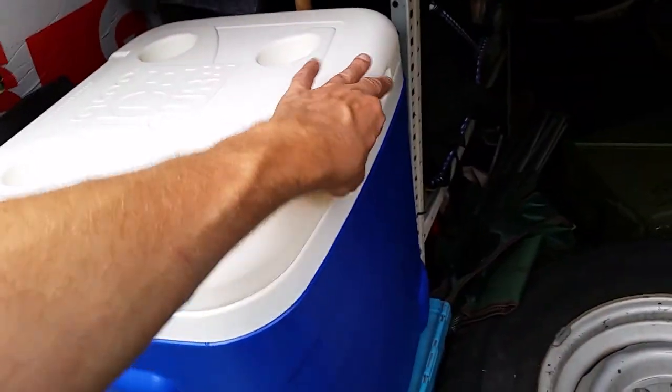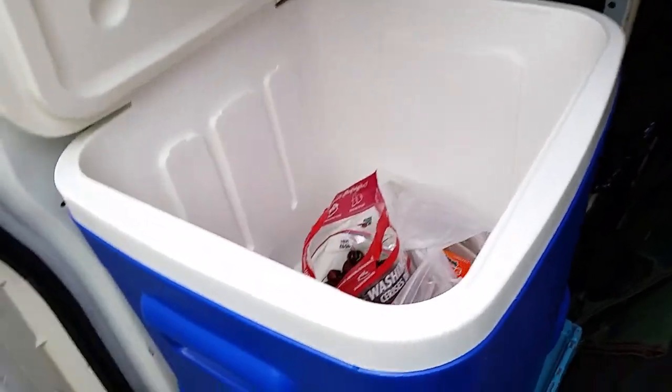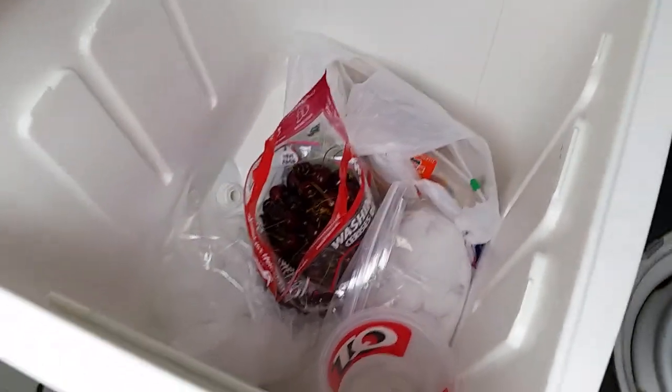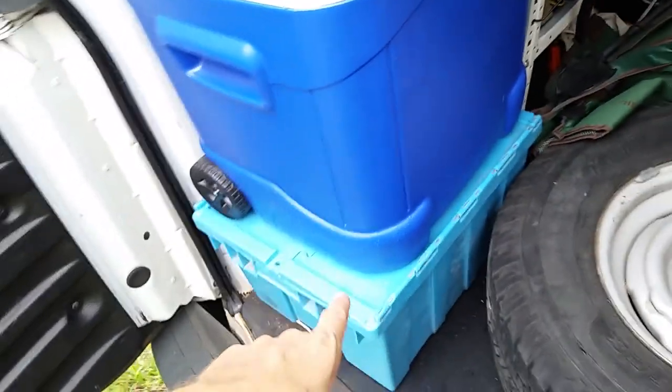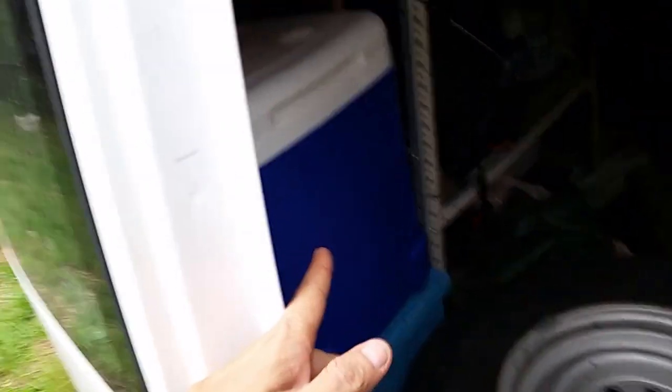That'll give us more room back here. And then I got the new addition of this cooler. I wanted one with an actual hinge instead of a little bendy plastic thing that'll eventually break. Works pretty good — it's really deep, square, and it fits right behind the shelves in my emergency kit area. Looks like it was made for this. I'll probably eventually bungee it down for bumpy roads.